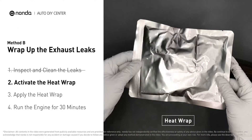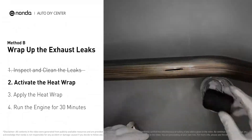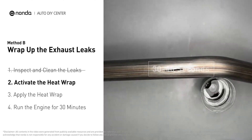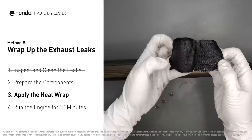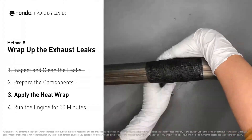Get the heat wrap out and put it in water for about 30 to 40 seconds to start the activation process. Then remove it and squeeze out any excess water. Wrap it around the area and overlap it a couple of inches on each side.